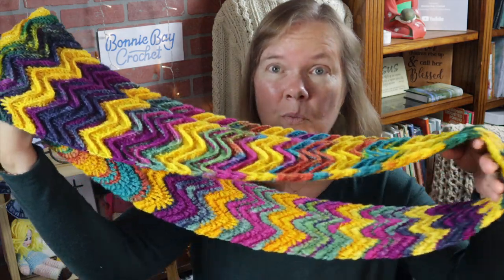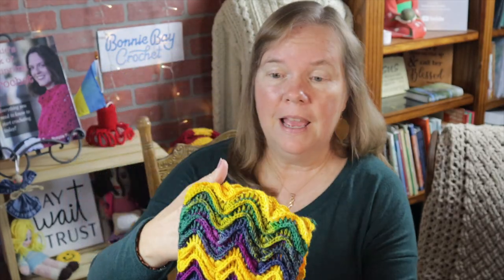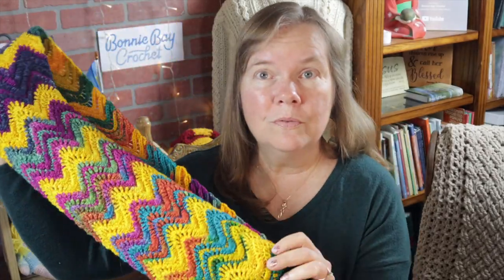Hi everybody, this is Bonnie Barker with Bonnie Bae Crochet, and I have something very special to show you today. This is the Mediterranean Waves Infinity Scarf. It is one big loop and it has a highly texturized side on one side. If you turn it the other way, you don't have the texture, but you have the beauty of the yarn — a very different look, so you can wear it either way or even both at the same time. You can wear this long inside your coat, or you can double wrap it, enjoying both the texture and some of the color.